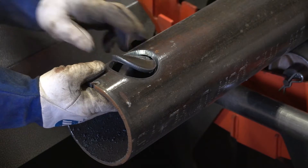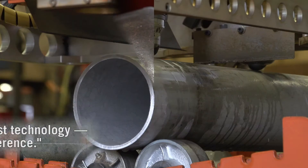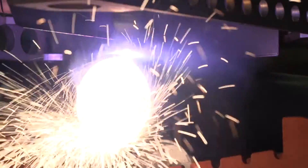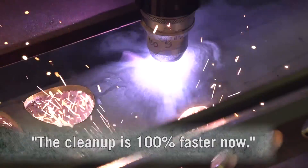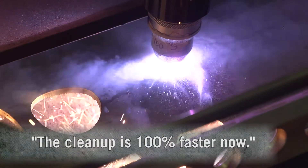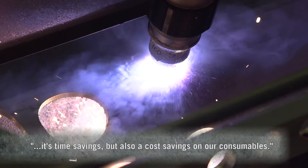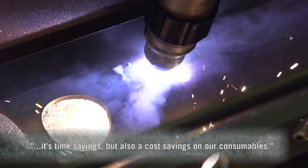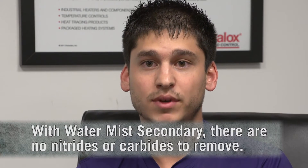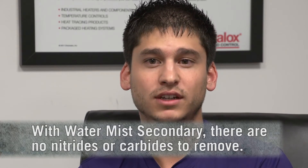The quality of the cuts is great. Seeing what we did before — just manually doing it or using a different power source without the Watermas technology — it's a night and day difference. The amount of time it takes to clean up that joint is 100% faster now because it's very minimal, and that also brings down our consumables. We're not using as many grinding discs and flap discs, so it's a time saving and cost saving on consumables. We use 120 grit flap discs compared to a grinding wheel used on a different power source without the Watermas technology.